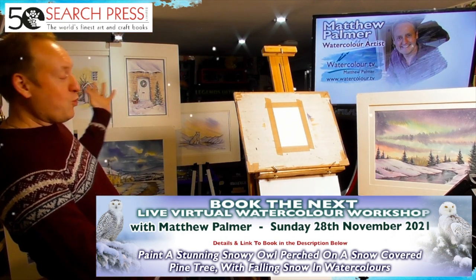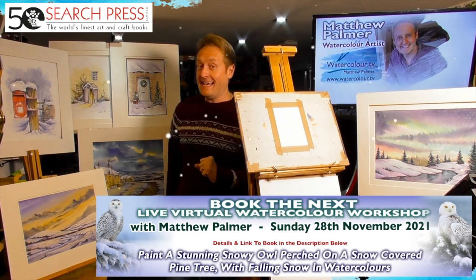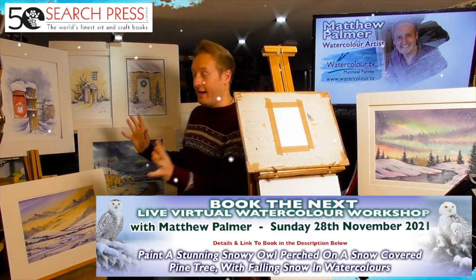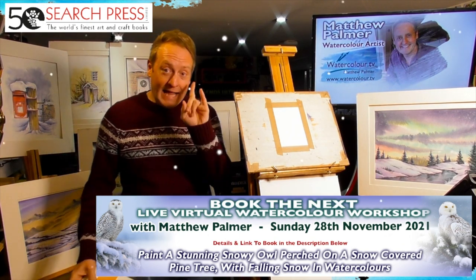Enough waffle — let's get on to the painting.